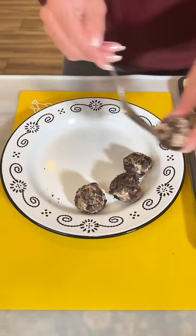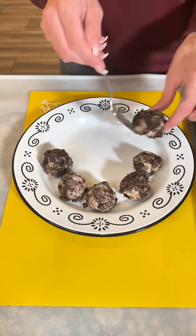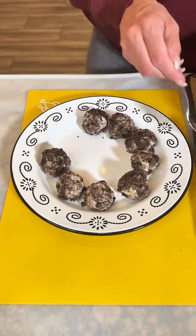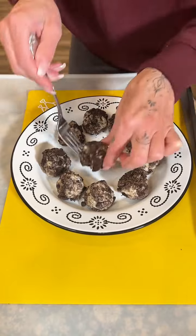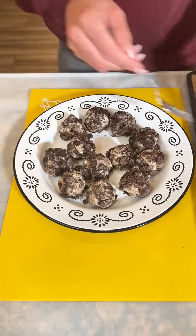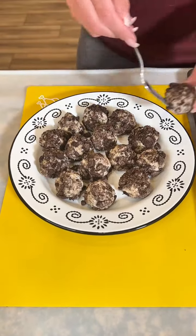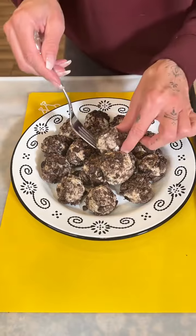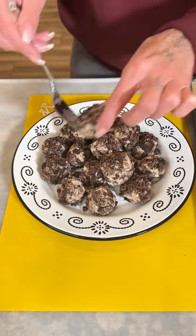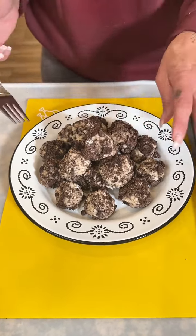I'm going to place them all on my plate. I'm going to give these to my daughter — she's taking them to school for her birthday on Wednesday, which is also Valentine's Day. These are gonna be a hit, I'm sure everybody will love them. Look at how good they look, and they're so easy. Three ingredients, no-bake cheesecake bites — chocolate, need I say more?